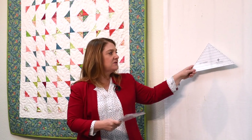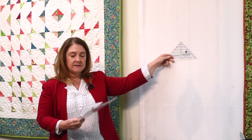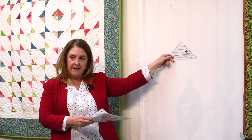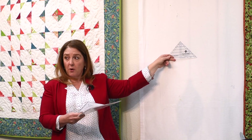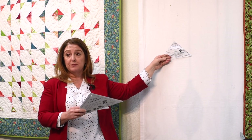We have 2 sizes of the strip tube ruler. We have the regular size, which we call Senior because he came first — this is the regular strip tube ruler and he goes up to 9½ inches. For this project, we like Strip Tube Junior. The big one does everything the little guy does, but the little guy only goes to 6½ inches, which makes him easier for smaller cuts. This project will be a smaller cut, so it's much nicer to start with Strip Tube Junior.